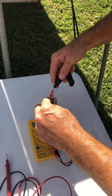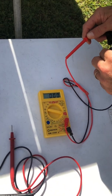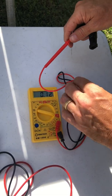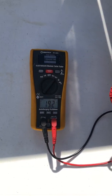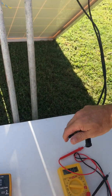Measuring the 120 watt panel's amperage - as specified on the sticker on the back - we get 7.9 amps. Now measuring the voltage on this one: 19.2 volts, which matches what's specified on the back of the sticker.